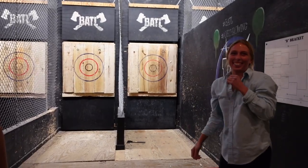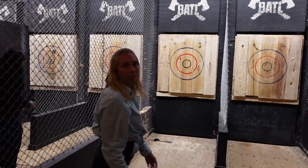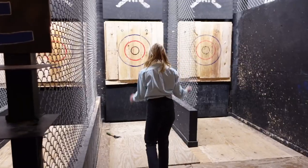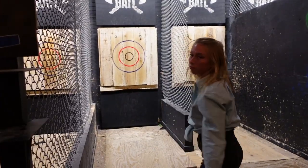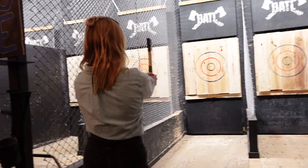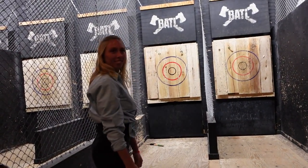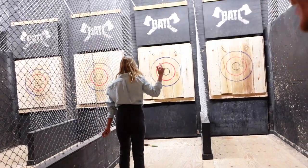Oh my god, that's zero. Luckily for Meg, I was there to be a supportive boyfriend. Meg, you're not very good at this! Clearly she agreed.